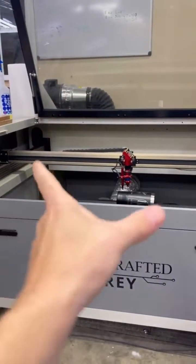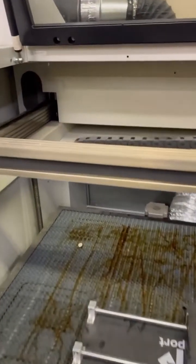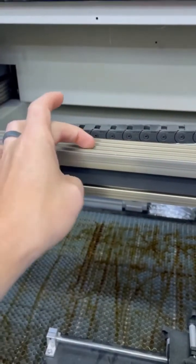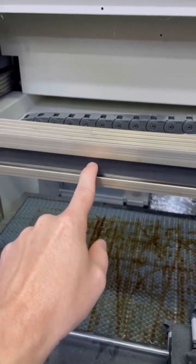First, we're going to check our X-axis, which is the bar that goes side to side. We're going to check this belt by one of two ways. What I like to do is press in on the belt and see if I get good tension — that means the belt's not slapping against the inside, and I don't have too much tension where I can't push it. This is just a finger push.